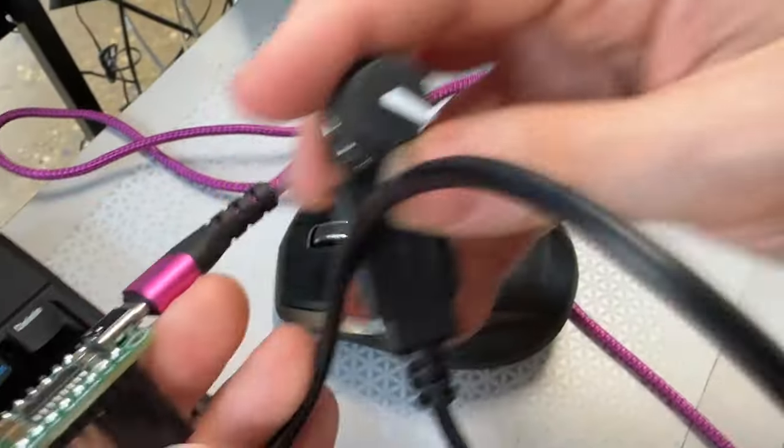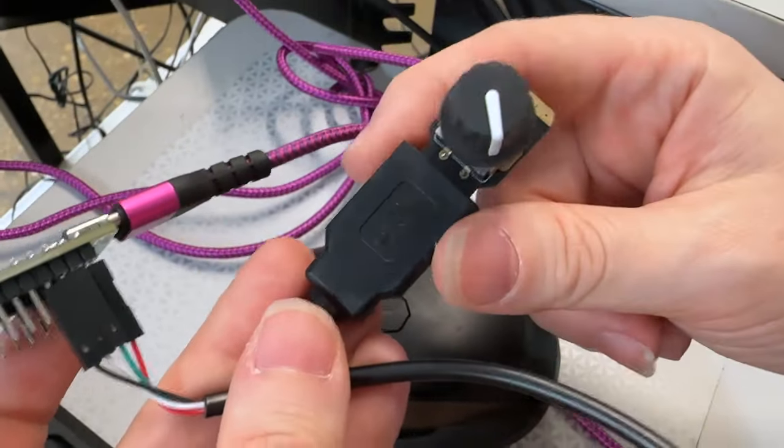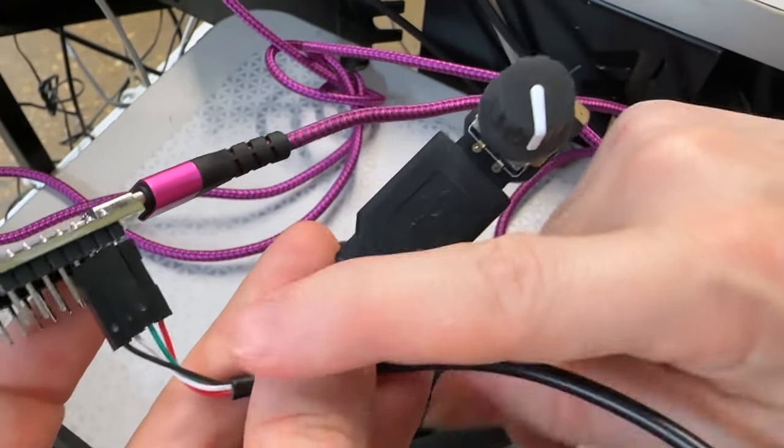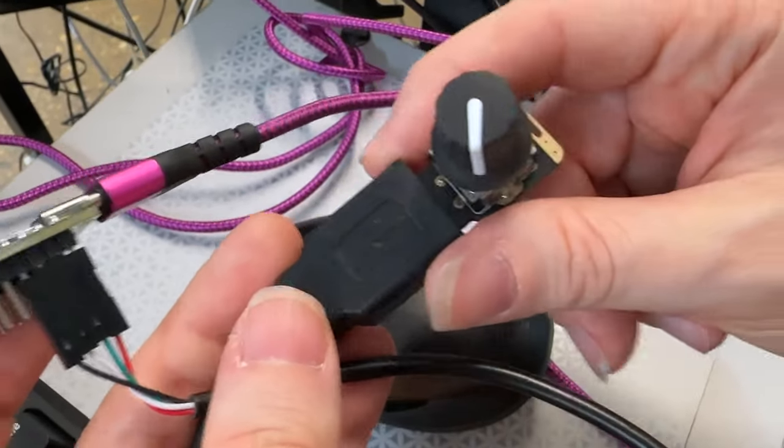And then on the other side, I've got one of these — it's a USB breakout cable. There's nothing intelligent about them, it's just from a port to a header. There's no USB chip inside or anything.